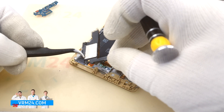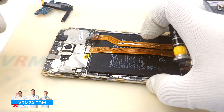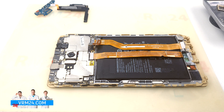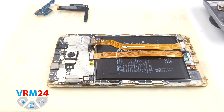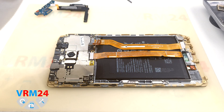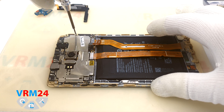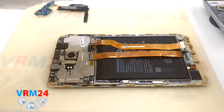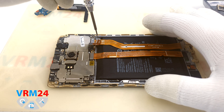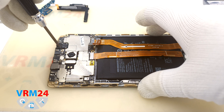We remove the loudspeaker assembly and move to the motherboard, on which we need to unscrew all the screws. Please pay attention to the position of the screws and lay them out in the correct sequence — it will help avoid mistakes during reassembly.